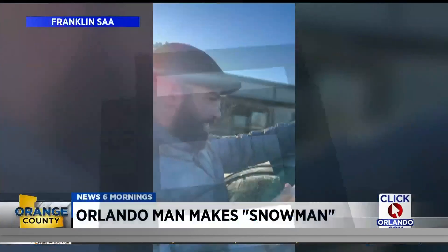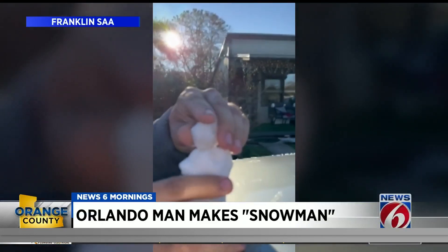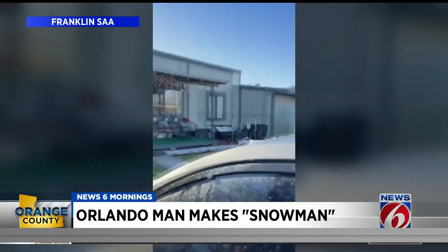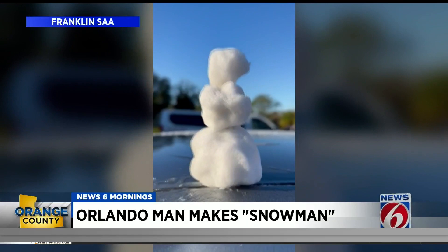Turning back to our weather. Do you want to build a snowman? You know it's cold when you can build a snowman in Orlando. A viewer sent us this cell phone video. What it appears to be, it's just a little mini snowman. It's not out of snow, but we'll call it a snowman. That's fine.